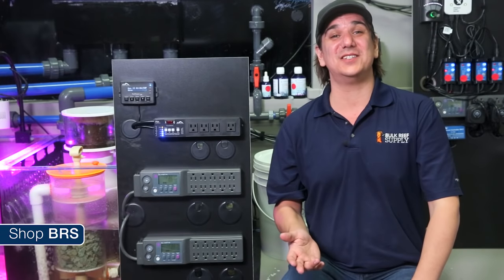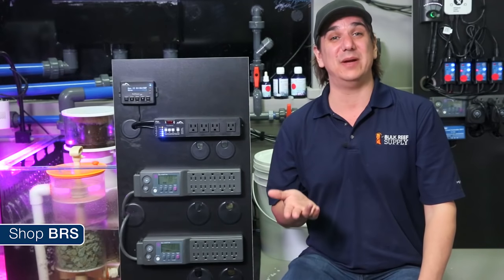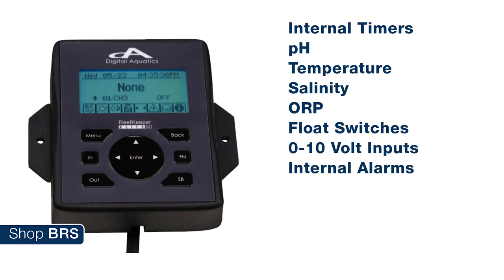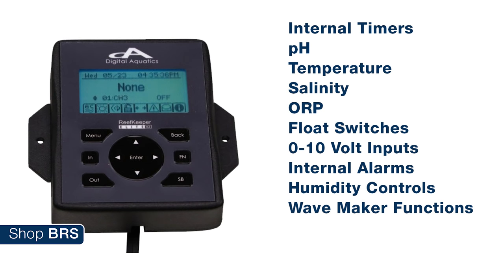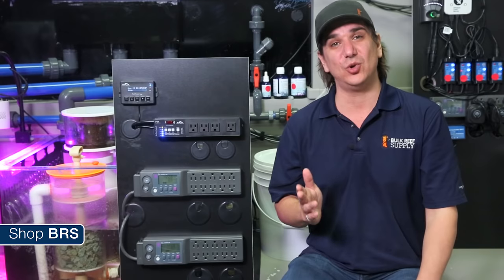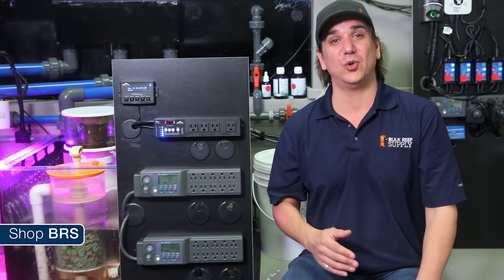Let's start with what the reef keeper does do: it monitors and controls equipment based on internal timers, pH, temperature, salinity, ORP, flow switches, zero to ten volt inputs, has internal alarms, humidity controls, wave maker functions, and a few accessories like dosing pumps and moonlight LEDs — all the basics of a solid aquarium controller that would certainly be capable of controlling basically anything important on the BRS160.